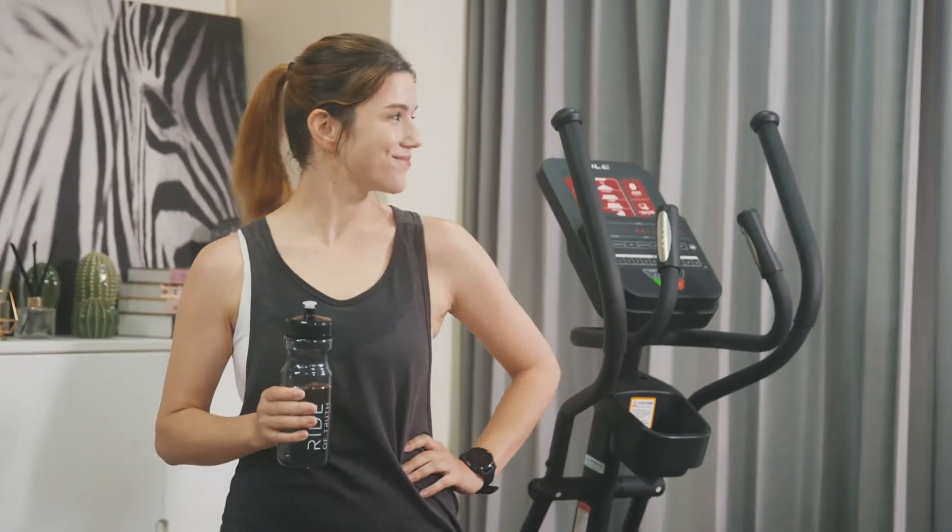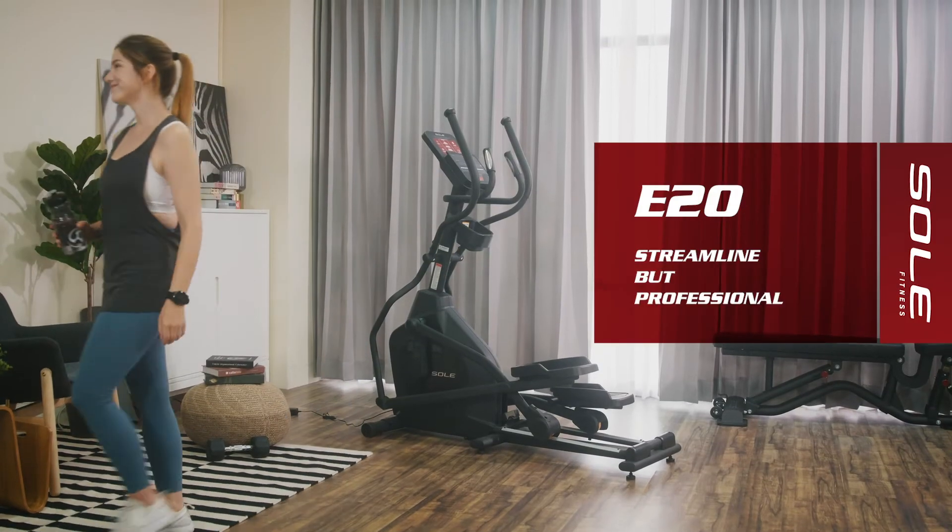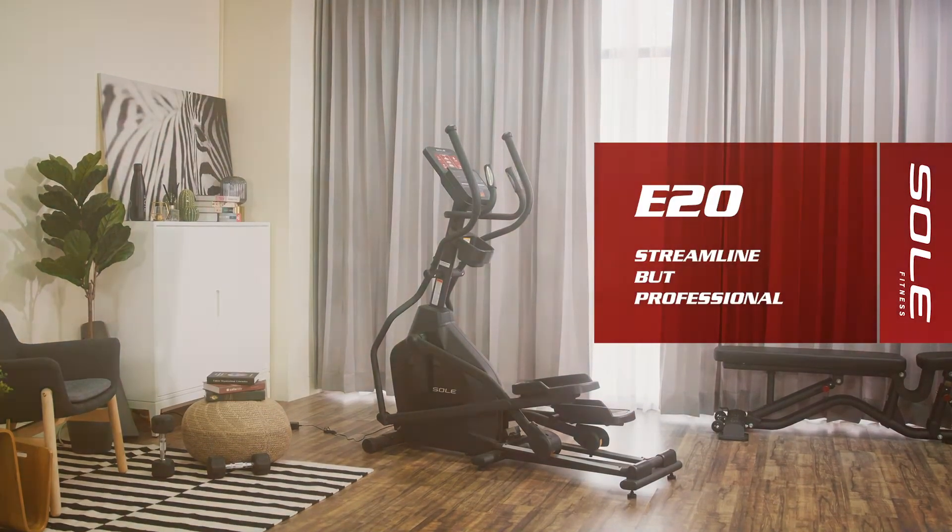So, what are you waiting for? With the new Sol E20 Elliptical Trainer at home to assist you to achieve a healthier life day by day. To game. To sprint. To challenge. Sol Fitness.